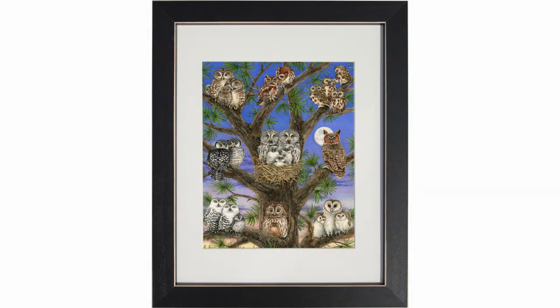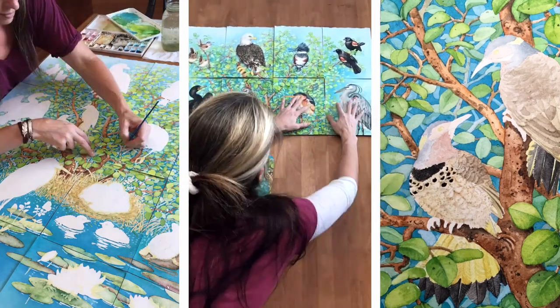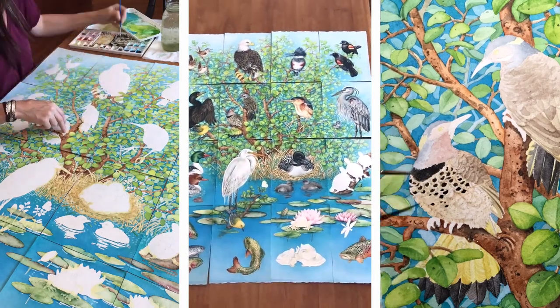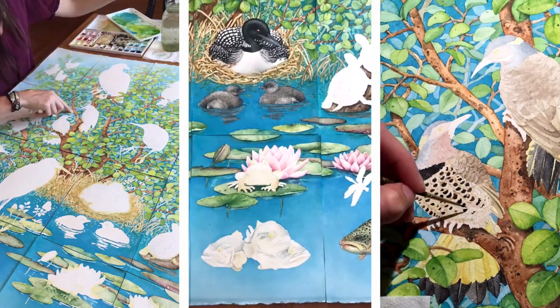This tree has nine paintings in it where each painting has a different owl family. My biggest challenge in creating this tree was creating the sunset background. Then I really challenged myself with the next one — my largest collection, called my freshwater wildlife collection, which is made up of 16 paintings. Most of these paintings are birds but I did include several fish,